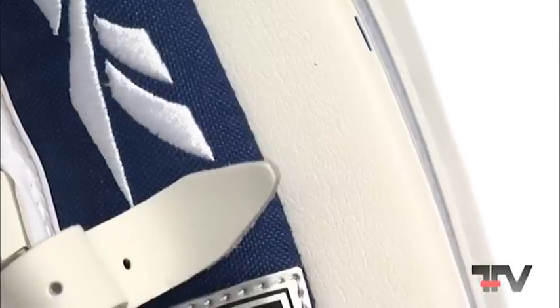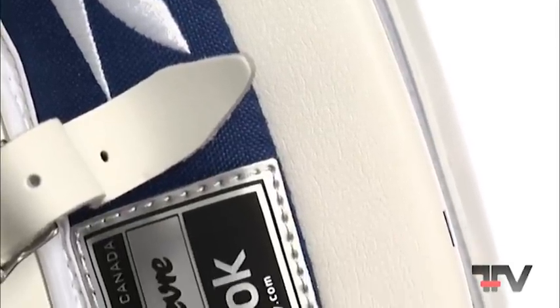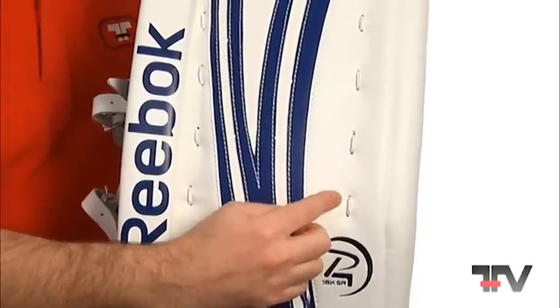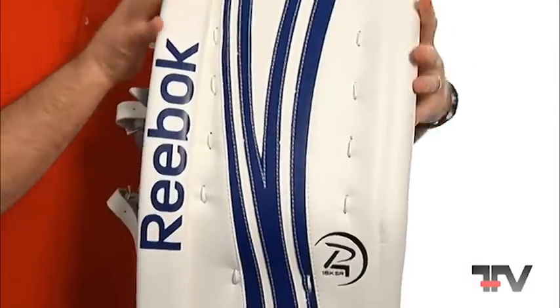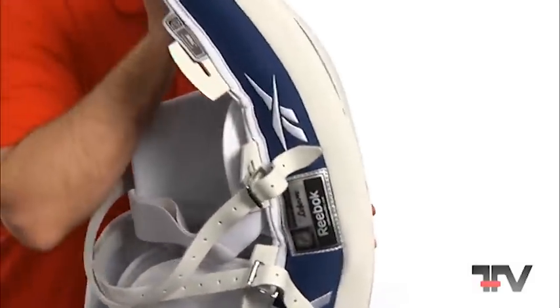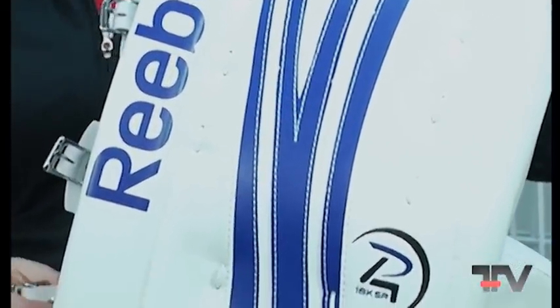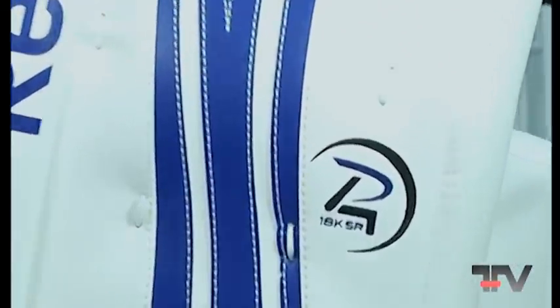I spoke earlier about JC Bergeron, who works with us. He works very closely with us and tests a lot of the products. He tried this price point pad in a game in Montreal in our test league, and he said this is a great product for a consumer looking for a solid product.